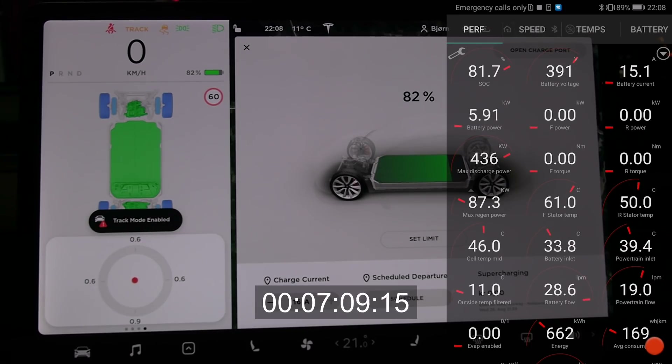Already after just 7 minutes, we are down to 45 degrees. So after about 8 minutes, we have gone from 55 to 45 degrees Celsius roughly. It goes quite fast.